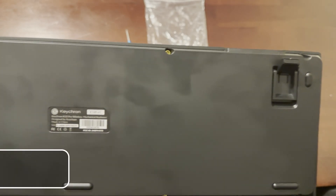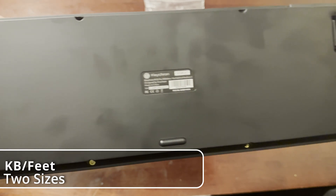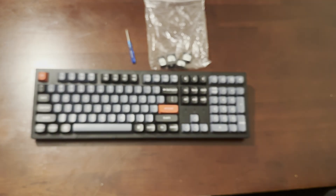The keyboard has two sets of feet — one to bring it all the way up and one to bring it halfway up. I forgot to enable both feet so it was a bit wobbly. There are also screws on the bottom, which is where the hex key comes in if you want to open it up. Overall this keyboard looks really pretty.